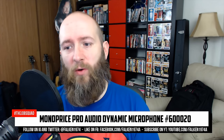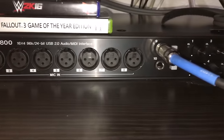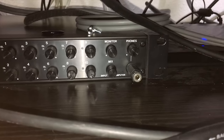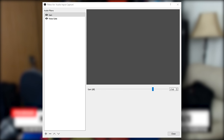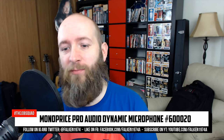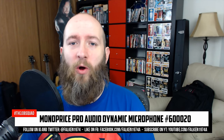This is a test of the Monoprice Pro Audio Dynamic Microphone, model number 60020, plugged into a Tascam US-1800 USB audio device — what I normally use for my daily videos. There is little to zero processing on this other than some noise gate and gain leveling. I've got everything set to stop at negative 0.05 dB on my audio input capture, and Windows levels are set to 100.